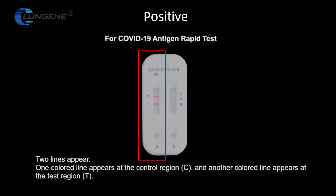For COVID-19 antigen rapid test — Positive: two lines appear. One colored line appears at the control region and another colored line appears at the test region.